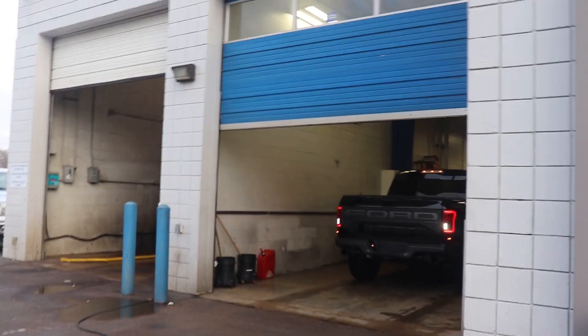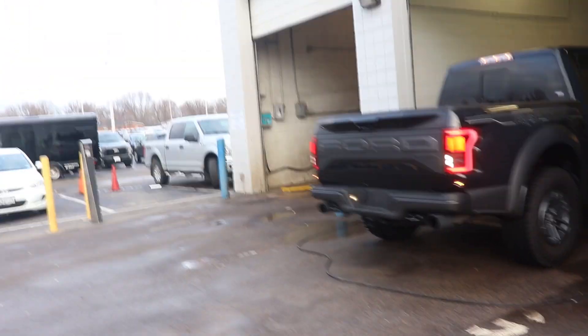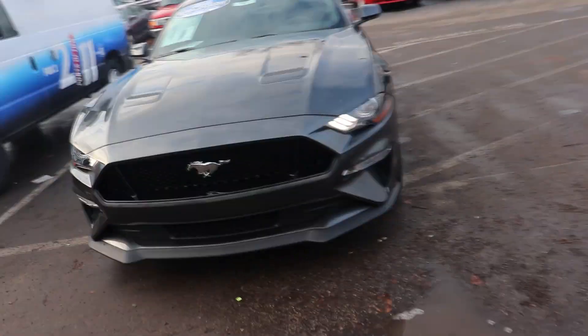Y'all got my cousin driving a Ford Raptor — big body. Review on that joint coming real, real soon. No cap. So that's the reason why I like this. I like this front lift.